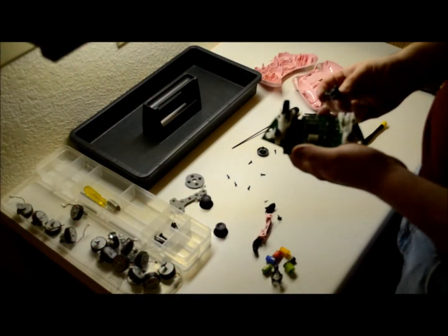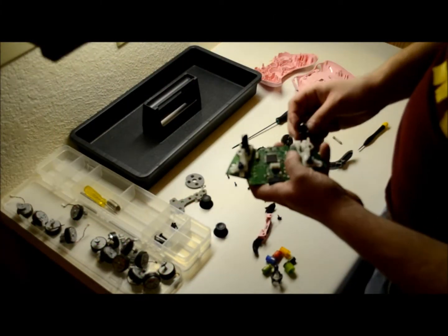First step — start where we left off, leave off where we started. That makes absolutely no sense.